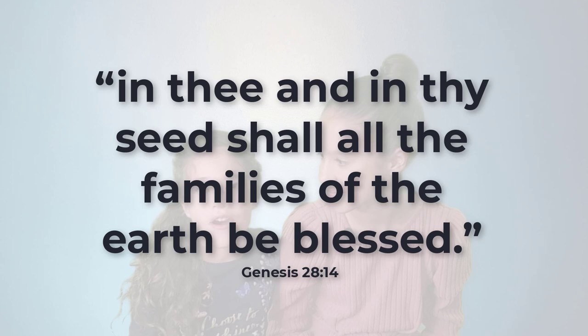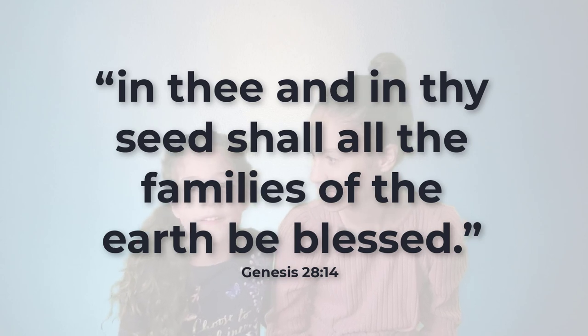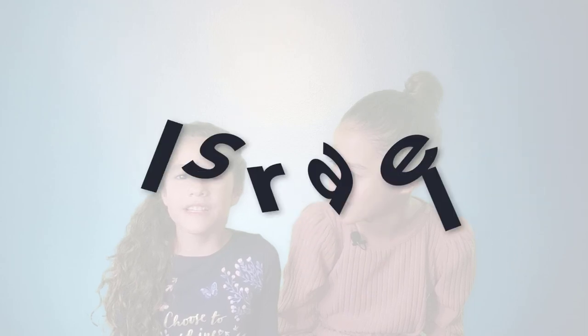Jacob promised to give a tenth of what he received, and God said he would always be with him. God said, 'In thee and in thy seed shall all the families of earth be blessed.' Jacob kept God's commandment and was faithful to his covenant. God changed his name to Israel, and his family is known today as the house of Israel.